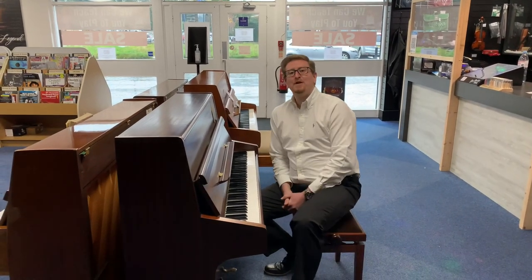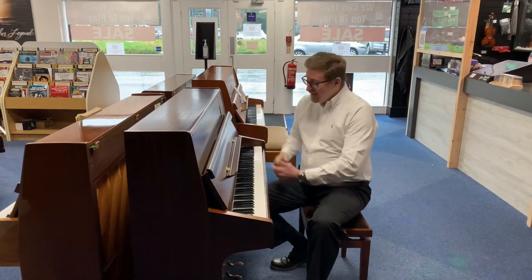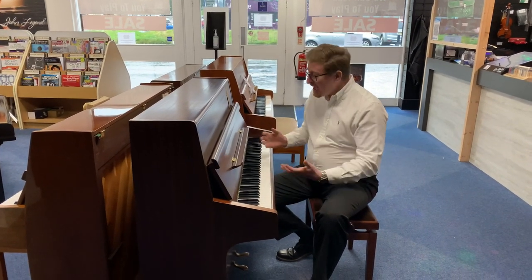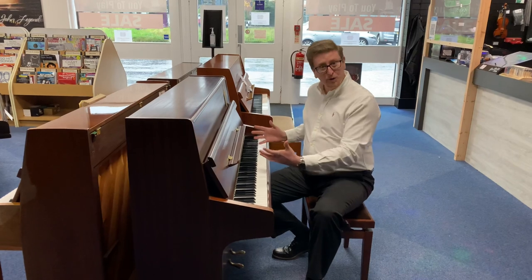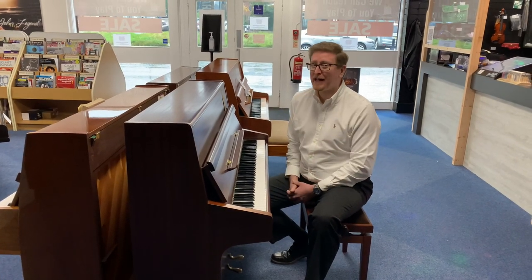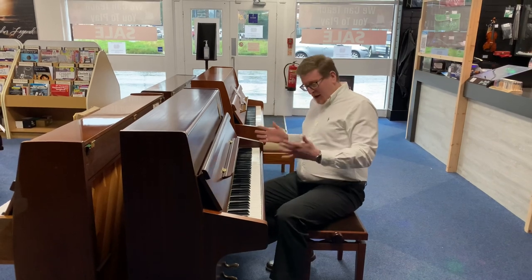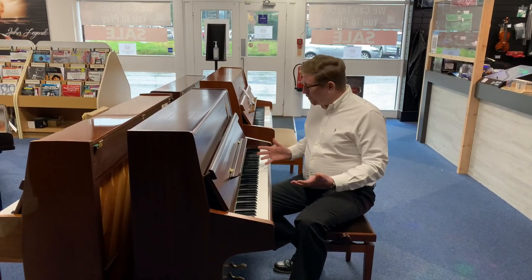Hello, it's James here from Rimmers Music in Bolton, and I'm here to give you a short demonstration of this beautiful Knight K10 used upright piano that we've just taken into the store here at Bolton. It only came in yesterday and it is an absolutely beautiful piano.